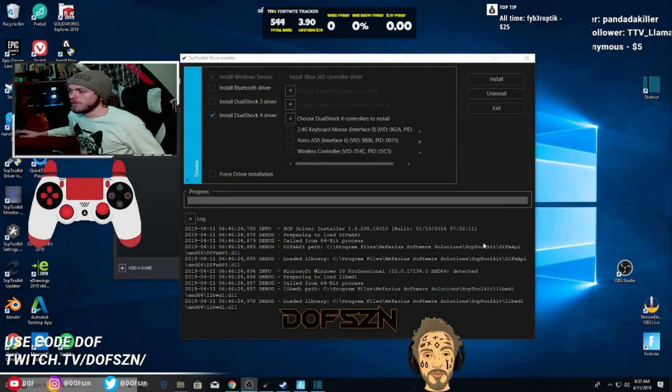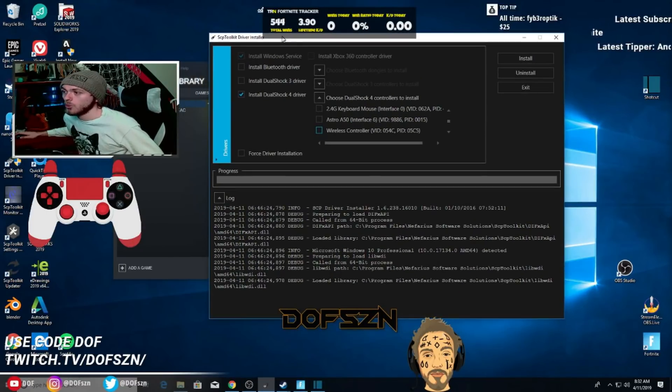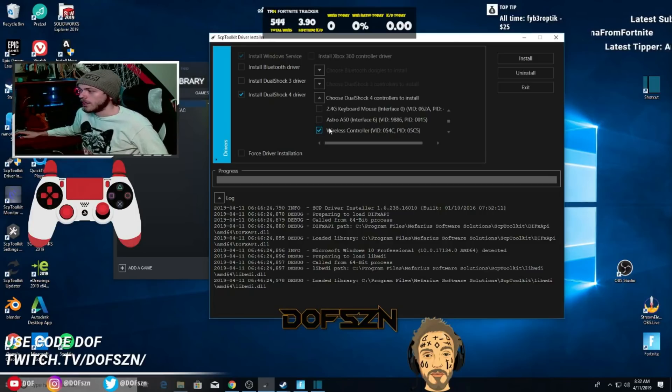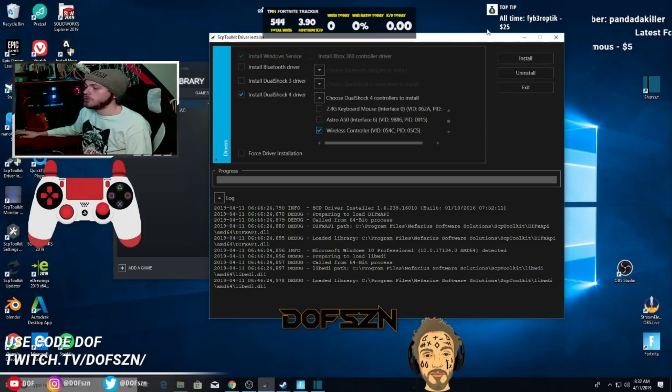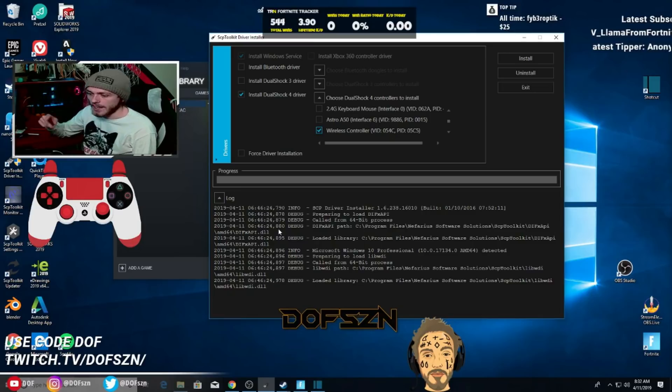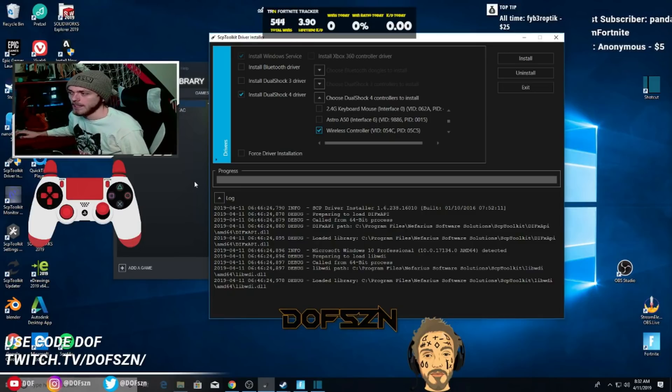The first step is you're going to want to open your SCP toolkit driver installer. Basically you want to remove the SCP toolkit — install the DualShock 4 driver, click on your wireless controller, the one that you installed the drivers onto, and click uninstall. It should give you a ton of notification messages, and at the end if you scroll down in the log it'll say uninstall complete. I'm not going to do it because I've already done it.